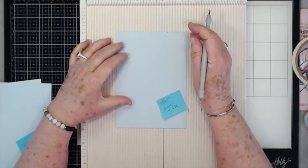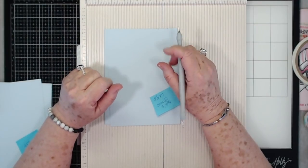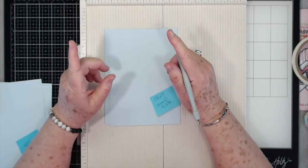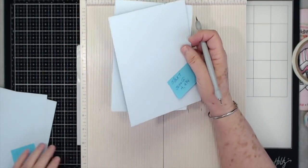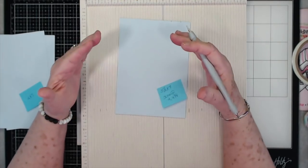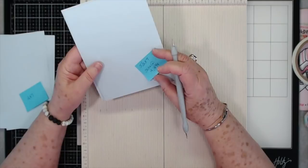Hey guys, this is Eve with Scrapbooking With Me, and today we're going to make a little bit of a different project. It's going to be probably a little bit long, or I may have to split it into two videos. It's going to be a really pretty project — a stand-up book album, great for Mother's Day. It may take a little bit longer, but we will get it done.